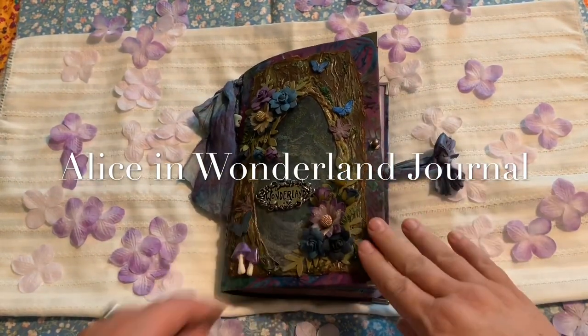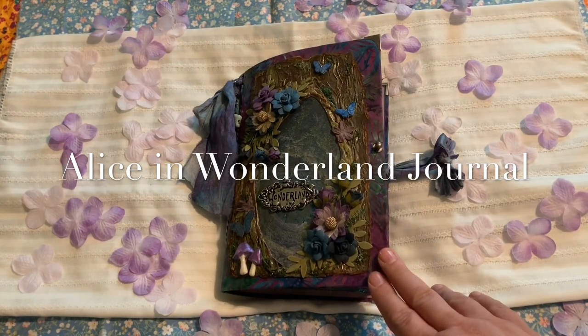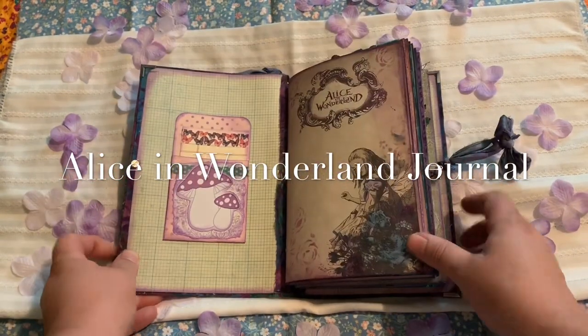There are two signatures and I believe there's 84 total pages in here. So we'll take a look inside — I'm going to quick flip through here.